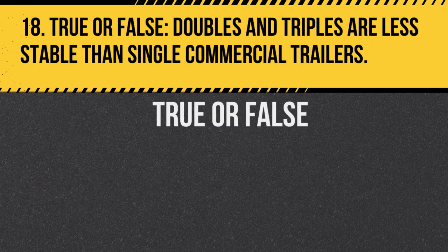Question 18. True or false: Doubles and triples are less stable than single commercial trailers. Answer: True. Due to their design, doubles and triples are more prone to rollover and jackknifing.